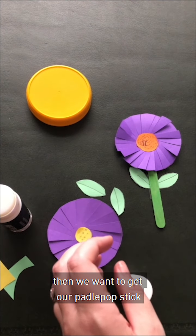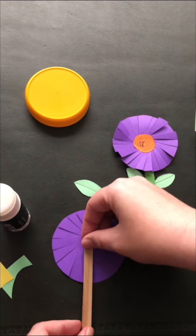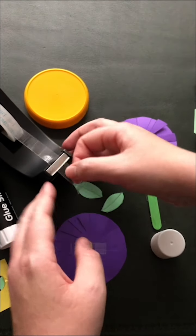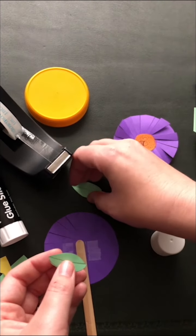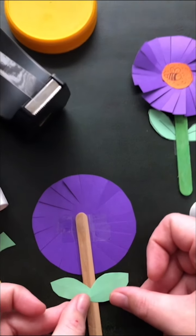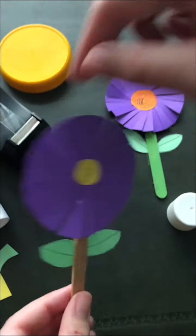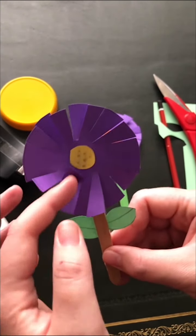Then we want to get our paddle pop stick and we turn our flower over, put the paddle pop stick down, sticky tape it down. And we get our leaves — just make sure that your drawing is on the outside like that. And then what we want to do is just kind of fluff your petals a little bit. There is our flower.